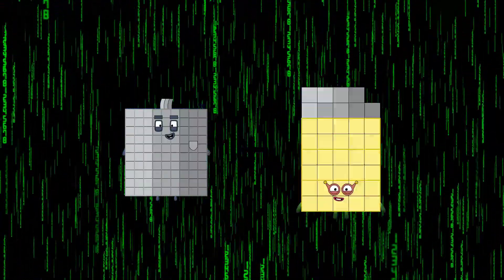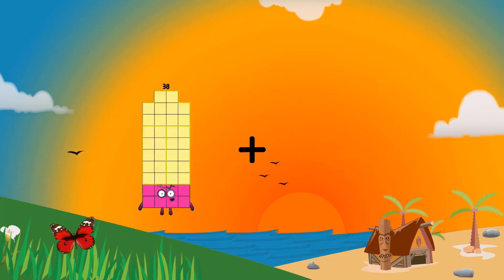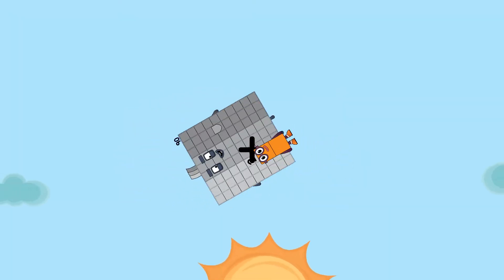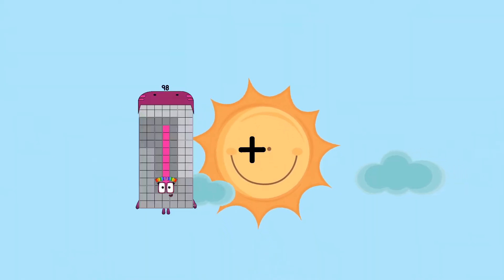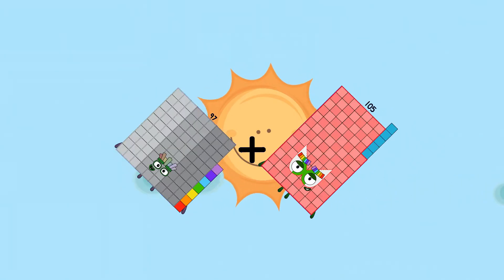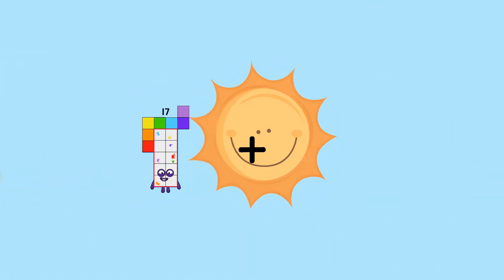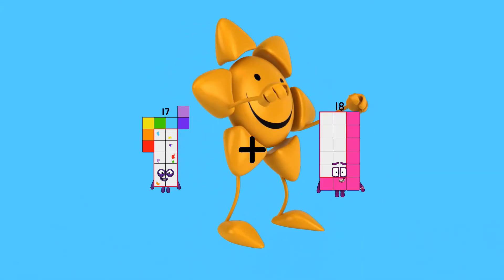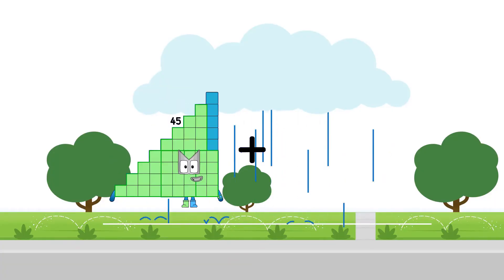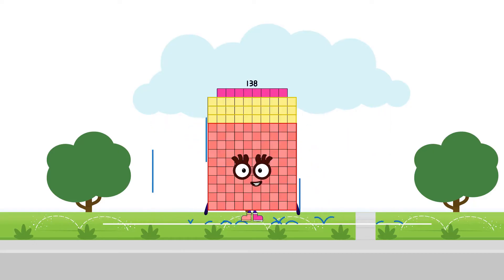90 plus 21 equals 111. 90 plus 18 equals 108. 97 plus 105 equals 202. 17 plus 18 equals 35. 45 plus 93 equals 138. 86 plus 28 equals 114.